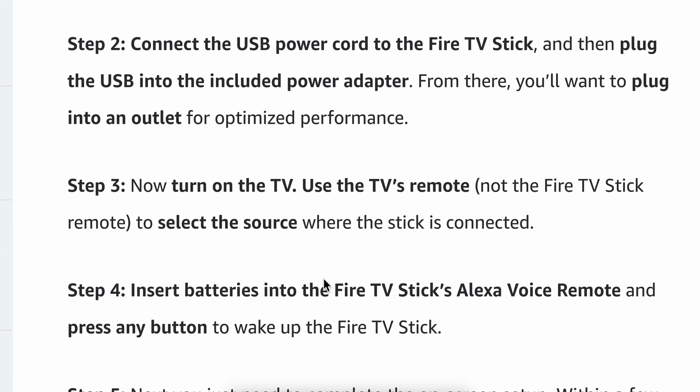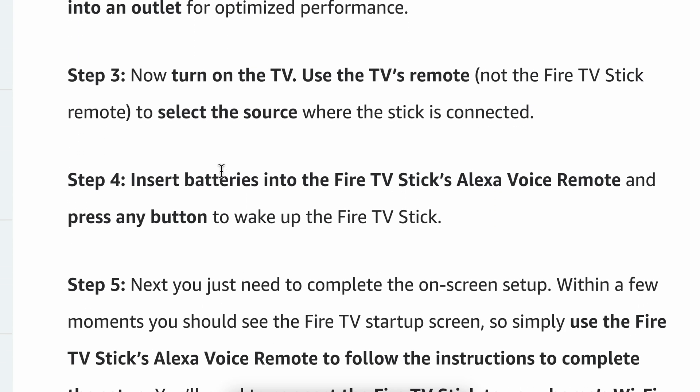The third step is to turn on the TV. Simply use the TV's remote to select the source where the stick is connected, choosing the HDMI port you selected. Then insert batteries into the Fire TV Stick's Alexa Voice Remote and press any button to wake up the Fire TV Stick.